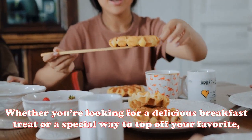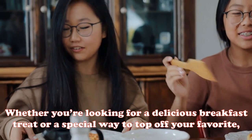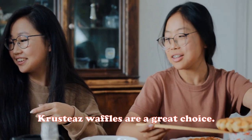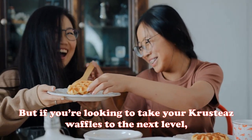Whether you're looking for a delicious breakfast treat or a special way to top off your favorite meal, Crusties waffles are a great choice. But if you're looking to take your Crusties waffles to the next level, then you're in luck.